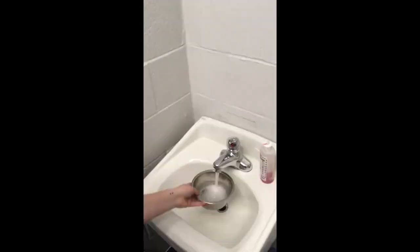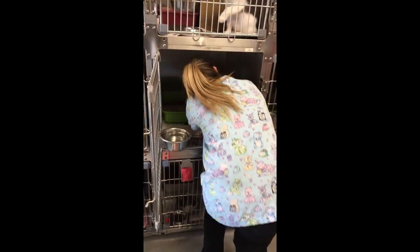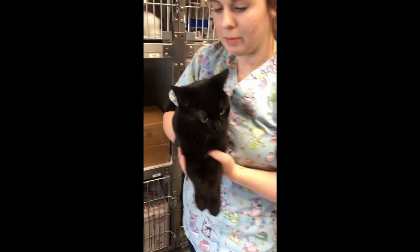Replace the litter box, fresh water, and a fresh blanket or towel. Place the cardboard box at the front of the cage to provide height and a place for the cat to hide. Return the proper cat to the cage.